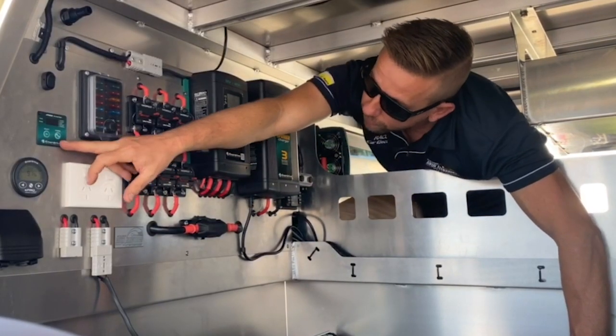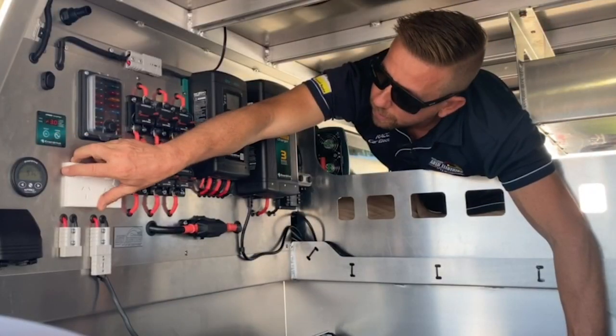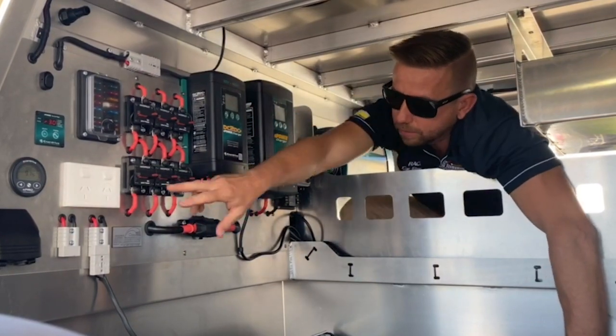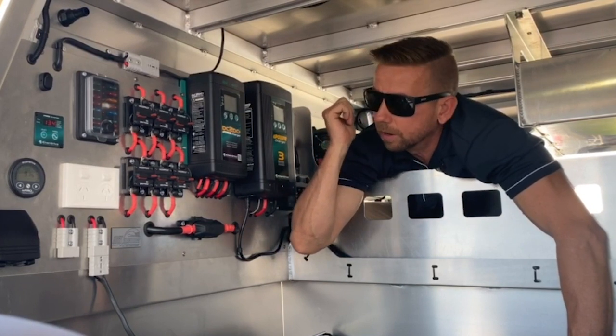The next thing — this Enerdrive green switch here — that is our inverter on/off. If we want to turn the inverter on, it's on. Basically now we've got 240V power down at the GPO and that's coming from the BTEC battery via this inverter behind me.